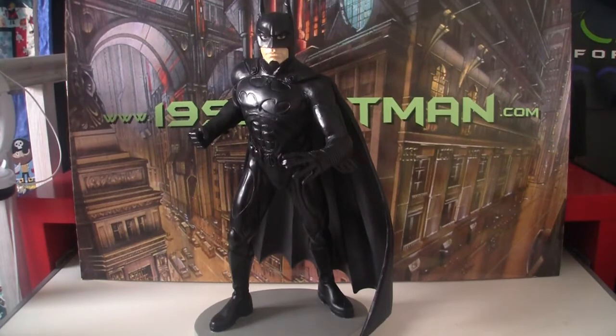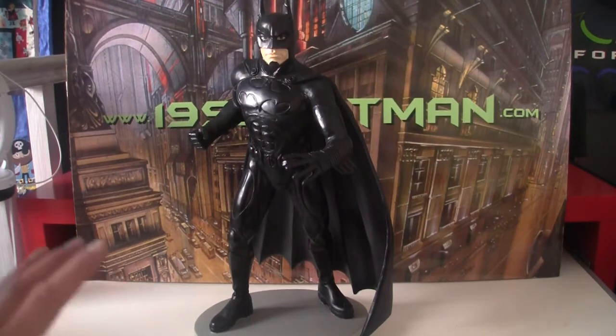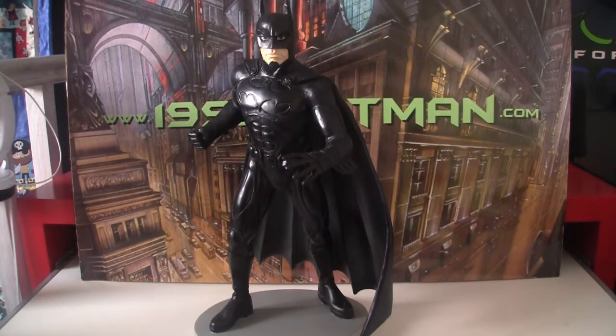Hello and welcome to 1995Batman.com. Today we are looking at the 12-inch Coldcast Batman statue from Applause. We've already covered the Robin. I've managed to pick up the Batman now on eBay. It's got a tiny, tiny bit of damage but I think it's okay — I think I can repair it. I'm still happy to get this at a reasonable price.